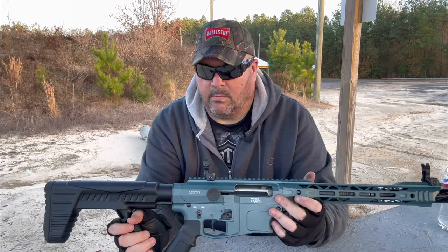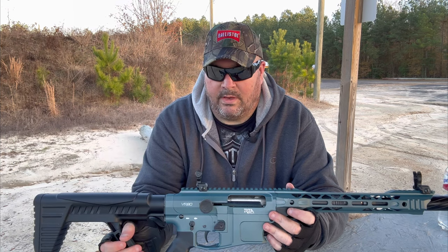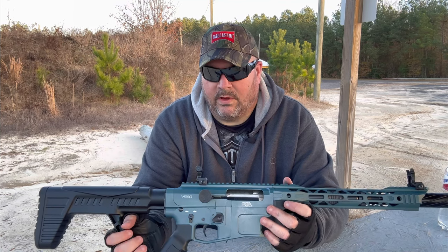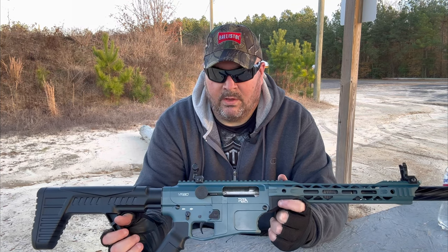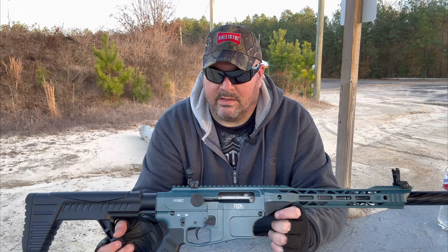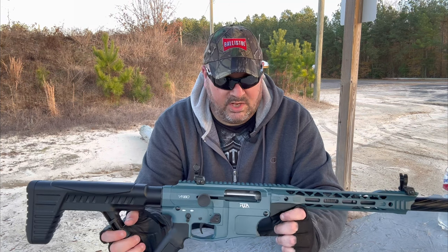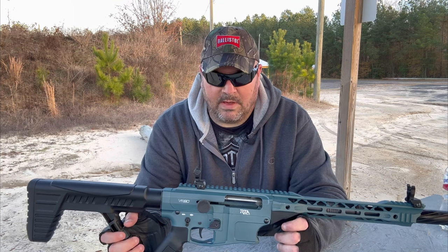Last week we did the 100-round review on the little brother, the VR-82 20-gauge shotgun, and I wasn't disappointed at all. The performance and reliability of the VR-82 was phenomenal. I'm hoping the same thing happens with the VR-80. The VR-80 and the VR-82 are very similar in a lot of ways. The VR-80 is heavier and just a larger version of the VR-82, with the punch of the mighty 12-gauge. The VR-82 has the lightning cuts and has been skeletonized around the magwell, so they lightened it up — almost two pounds lighter than its bigger brother. You can see the differences between the two by going back and watching the review we did last week on the VR-82. But for now, let's take a look at the specs on the VR-80 12-gauge.